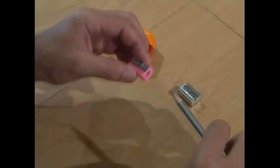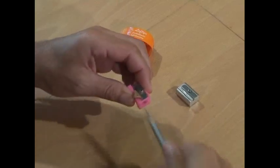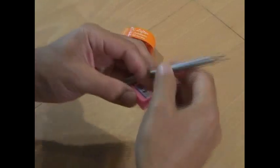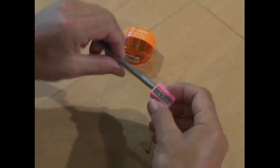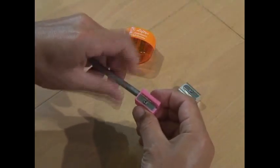Pencil sharpeners are all designed for right-handers so you can put the pencil in your right hand, turn away from you in a natural motion and sharpen your pencil. For a left-hander this is all back to front — you put the pencil in, turn away in a natural motion, and nothing happens because you're turning against the blade.